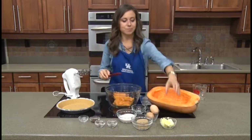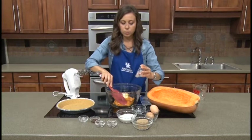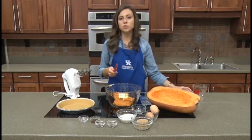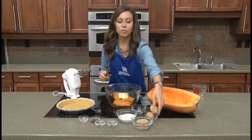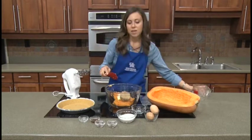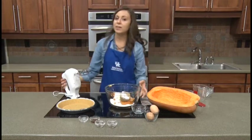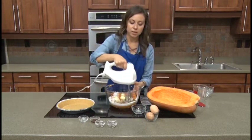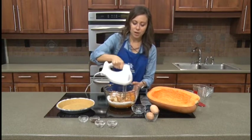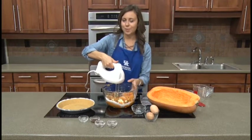So we have our pureed pumpkin. We also have our quarter cup of butter — that is half a stick of butter, just to make it a little bit easier to measure out for you. Not a lot of fat in this recipe, and that's one of the reasons why it's a little bit healthier than our traditional pies. We also have a half cup of brown sugar and a half cup of white sugar. We're going to add these together and go ahead and blend these first few ingredients. I'm going to mash up this brown sugar a little bit because we do want to pack that when we measure it, and then turn on our mixer.